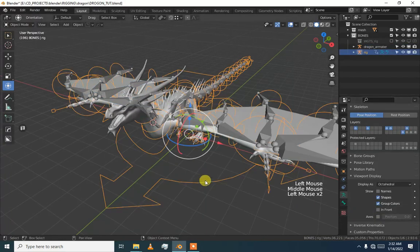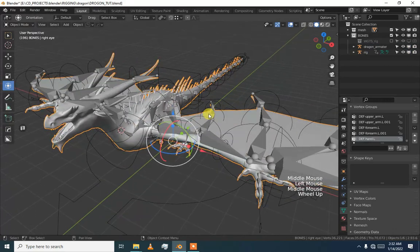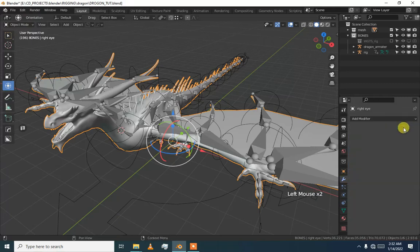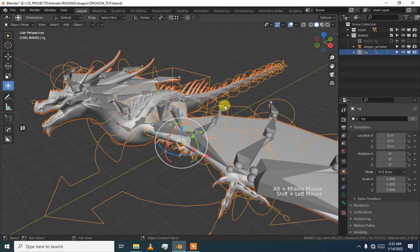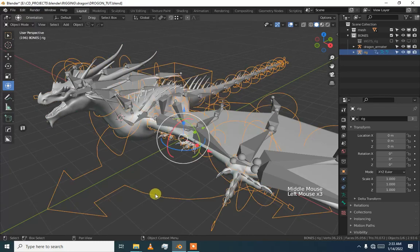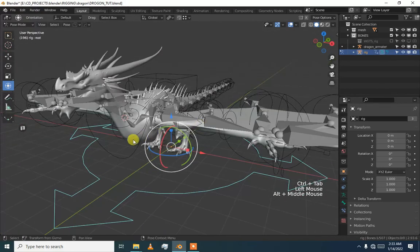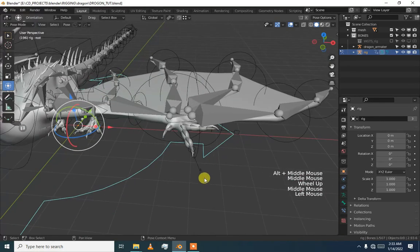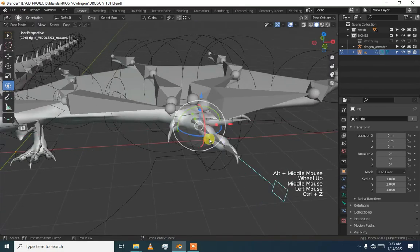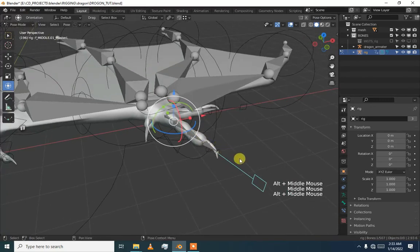Going to pose mode, generate rig. I have some doubt so I am going to delete all the groups again. Select the mesh and then apply with automatic weights. Blender is very good to do this kind of work. I was thinking about why these bone handles look like this — this will happen.